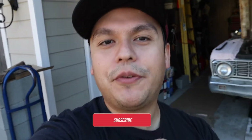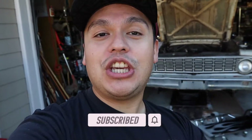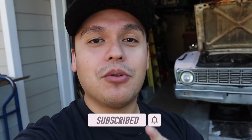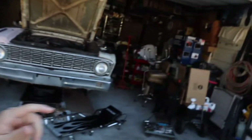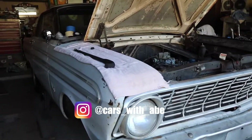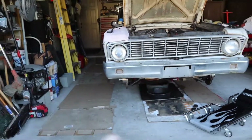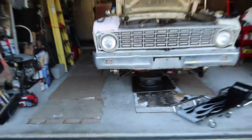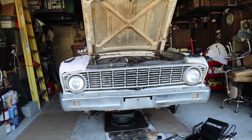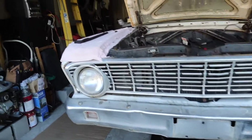What is up guys, welcome back to another video — welcome back to a beautiful day here in Houston, Texas. For the OG subscribers you already know what's going on. We are back at it with the Ford. Sadly, we had left off exactly where we were; we haven't done anything else off camera. It's been sitting in the garage, but I'm glad to be back.